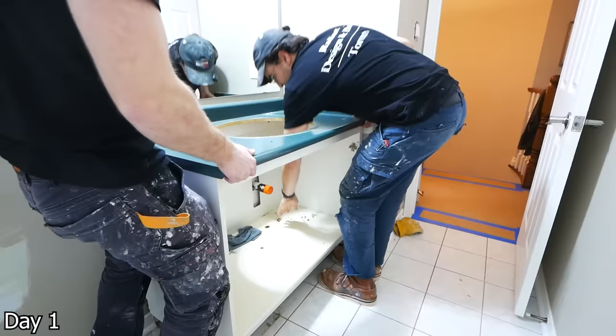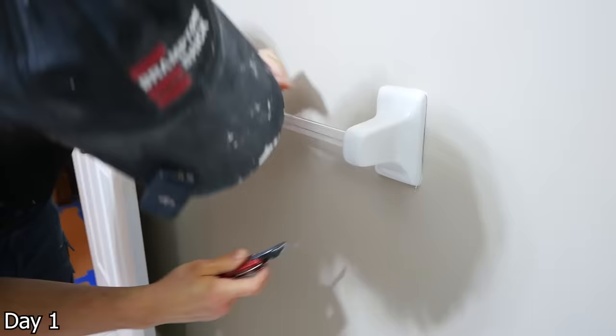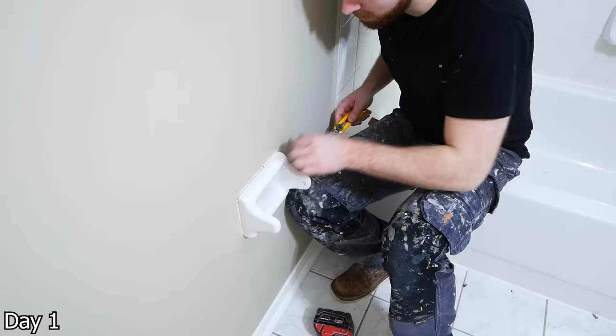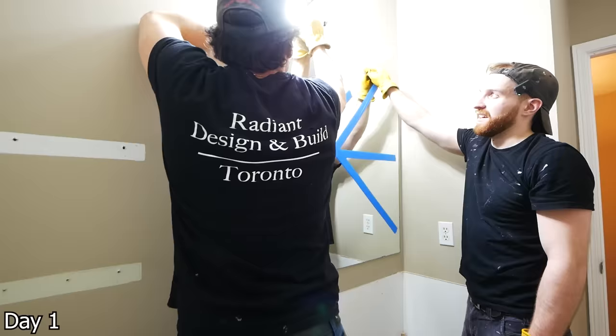This is a very common style of builder grade light fixture held on with adhesive. Score all the way around it and shimmy it out of place — it will take off some of the drywall paper, which you can't really get around. You'll have some drywall work to repair later. For this larger mirror, it typically just has a couple of brackets on the bottom and top. Push up the top two brackets, then take the top of the mirror and slowly start prying it off the wall. It will be held with adhesive, so go very slow. You can tape it up for safety and just slowly pry it away from the wall.